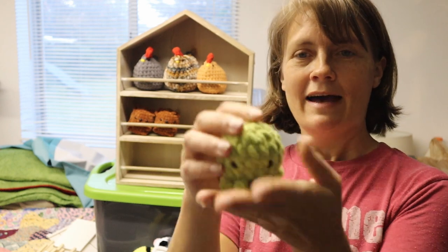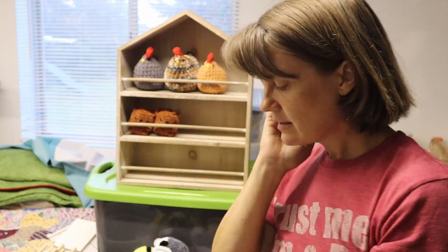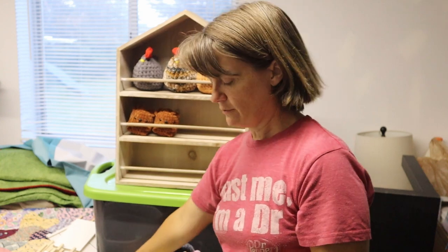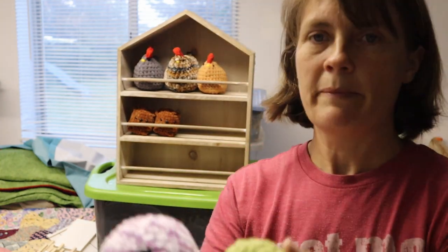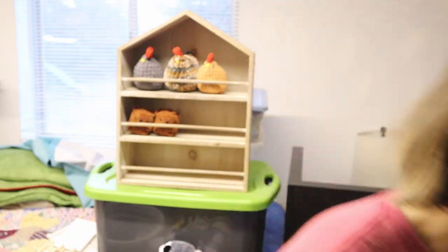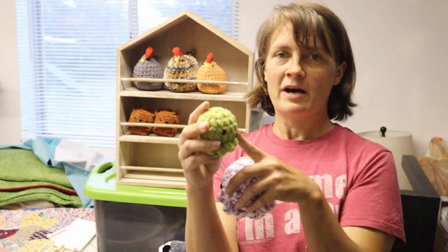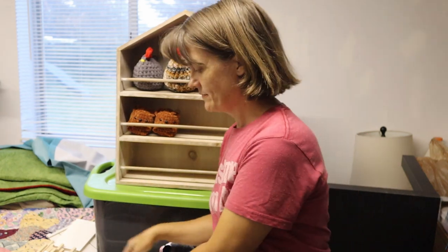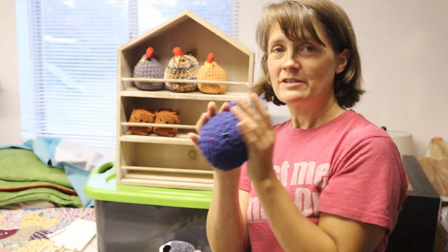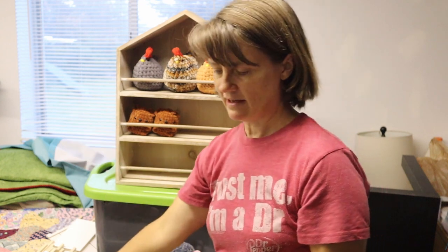I made little tiny octopus out of this green yarn, and another one out of a slightly different color — I'll have to look for that one. It's a slightly different pattern with the tentacles made a different way and a smaller body. I also made one happy little blueberry — my first time making blueberries. Kind of cute; we'll see if it sells.